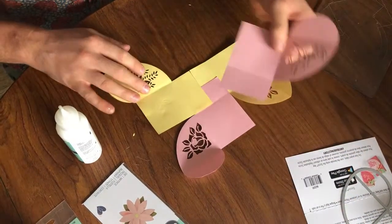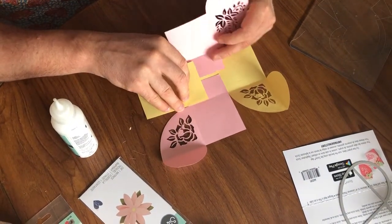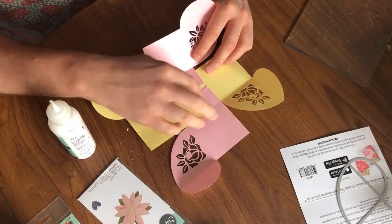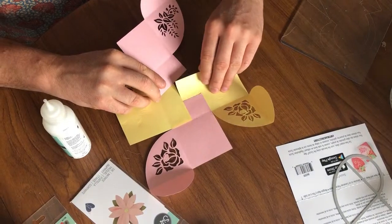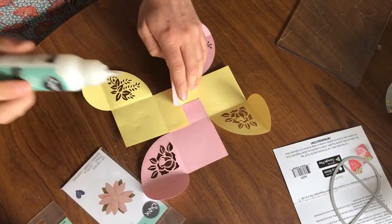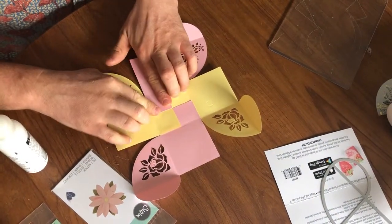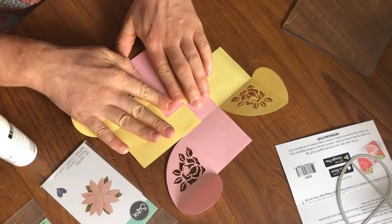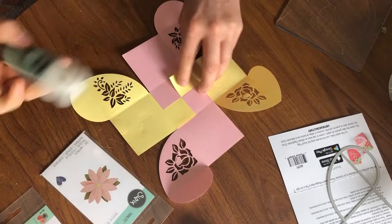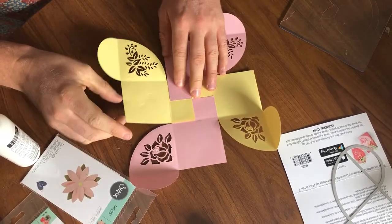The last one is the trickiest. If I slide it in this way it'll end up pink and pink, and I don't want that — I want pink and yellow so the colors are all separate. So I'll do it the other way around. You can see it makes a checkered pattern — like a certain type of popular cake! — and then I'll just glue that side down as well.